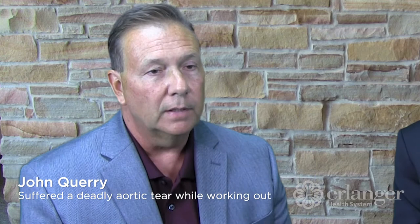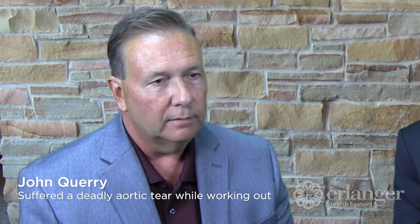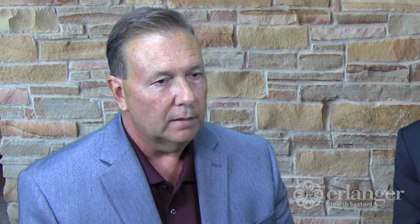When I woke up, I was in disbelief that this had happened, because I've never had any heart issues. Everything's always been fine with my heart. Then I realized — it's my aorta. My heart's fine.